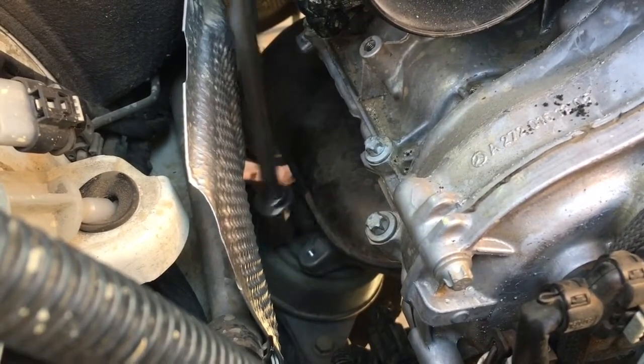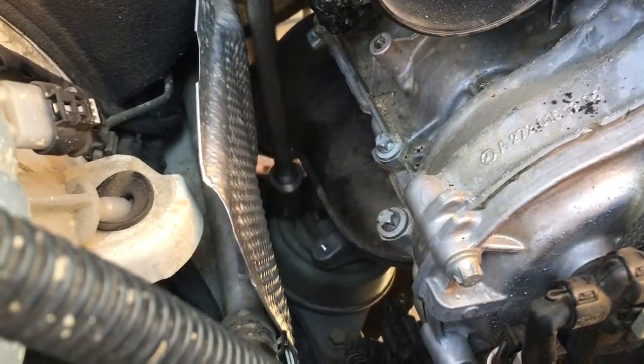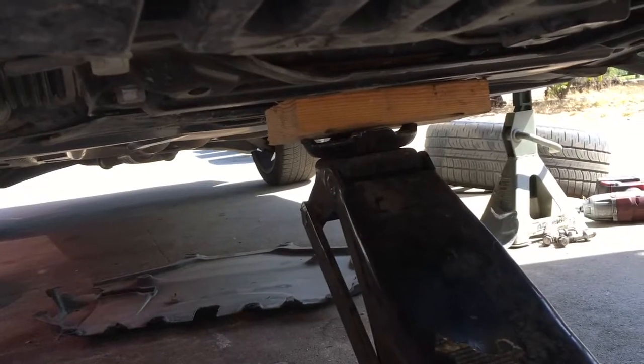Look at that - it came on! Lucky days. So the trolley jack goes underneath the little inspection cover on the edge so it doesn't bend. I've got to do this quickly because Rusty's being a princess and he doesn't like me filming.